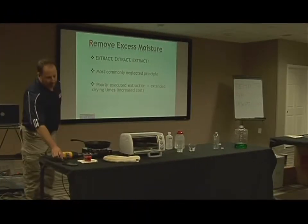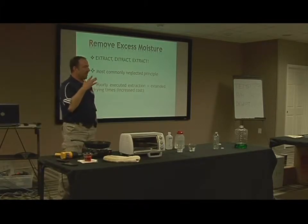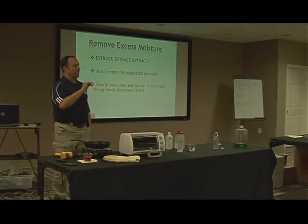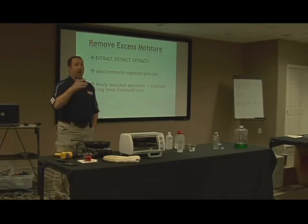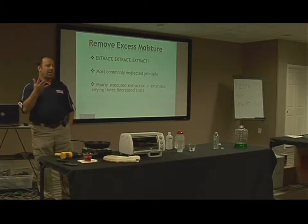The first basic principle of drying is to extract — that means you're extracting the excess moisture. You have a loss caused by X and you have water all over your floor. When I walk in there as a professional drying expert, I have a couple of choices to make.